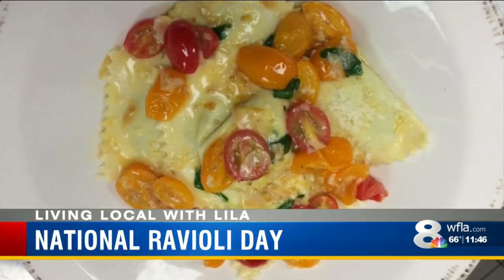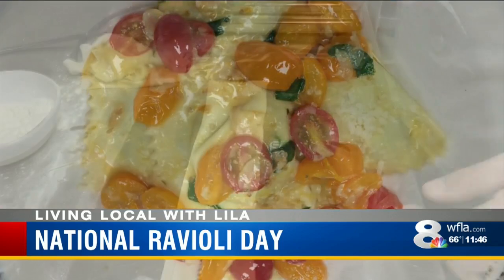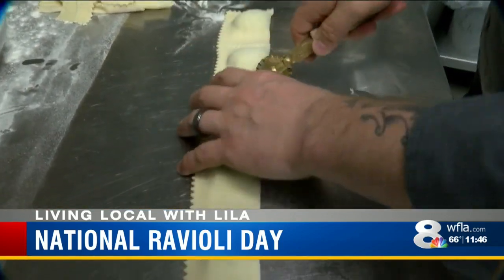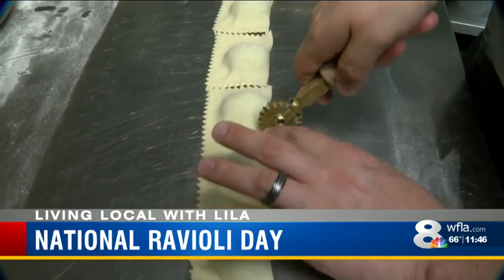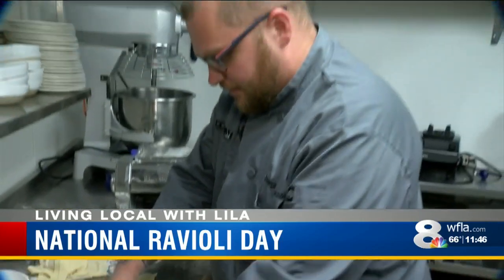Ravioli can be any shape or size, but this recipe is an authentic Italian staple. This is a dish that I've had when I lived in Parma. Every restaurant — this is their most common pasta, and they would serve it in every single restaurant, each with a different variation of it.